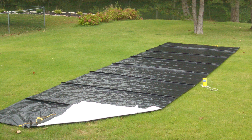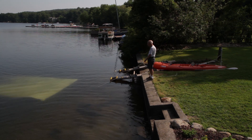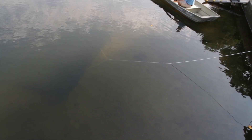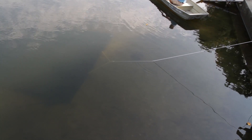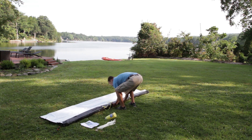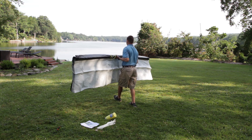Now the question is, which side of the blanket do you want up — white side or black side? White side up installation allows the property owner to see the placement and allows for greater success when laying multiple blankets side by side. Black side up gives the appearance that there is nothing in the water. Determining which side up you want affects how the blanket is positioned for the installation.